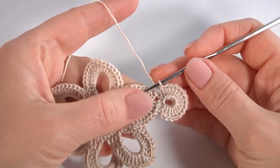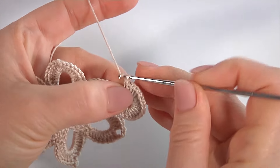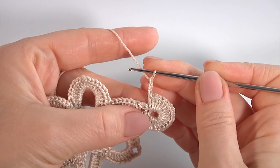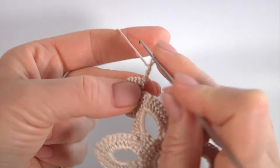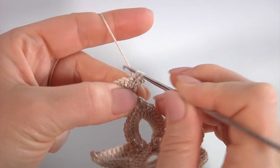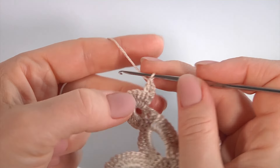Chain of 3 to bring up the yarn instead of the first double crochet. Yarn over the hook, insert the hook into the second stitch, make double crochet into the second stitch. Chain of 8 for the chain space: 1, 2, 3, 4, 5, 6, 7, 8.